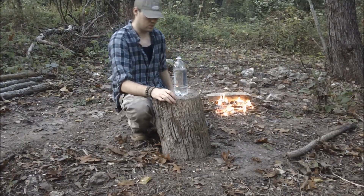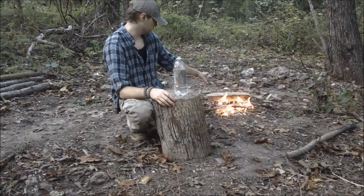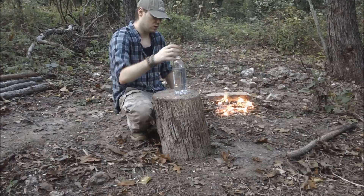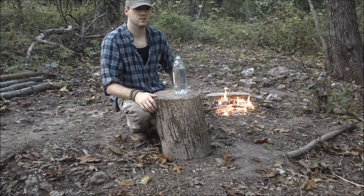But I'm going to do the coal method. I'm going to let this finish burning down to coals and put this on it. I'll show you guys how that is. Just keep watching.